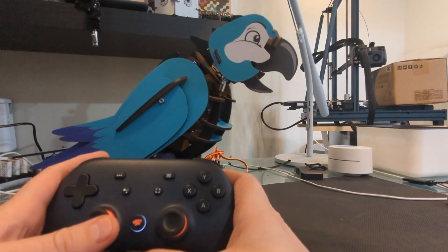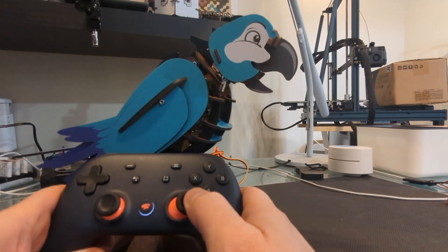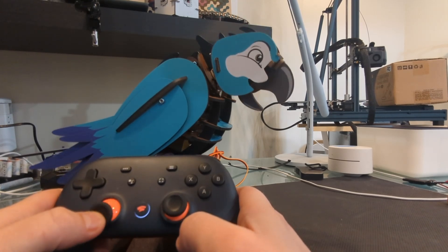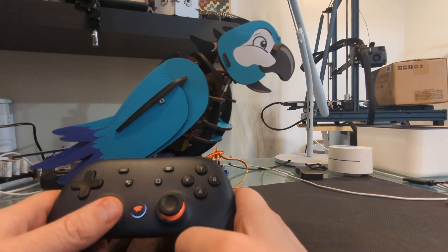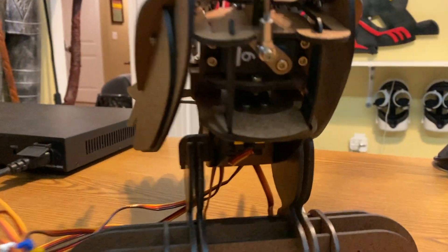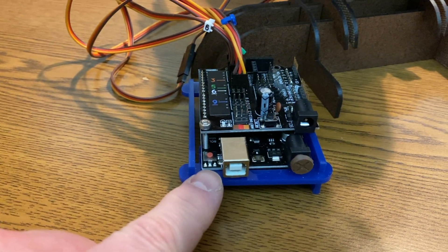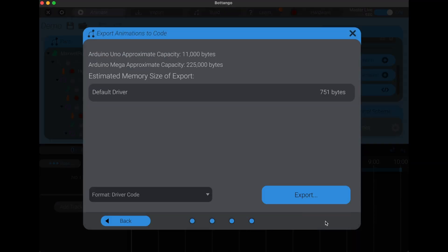Maxwell has multiple motors to control different positions of the robot. Each motion is a degree of freedom, so Maxwell has four degrees of freedom: one for his wings that can move in and out, one for his mouth that can open and close, and two for his head — one for moving it side to side and one for moving it up and down. The BotTango kit uses servo motors to move, and those servos are run by a semi-custom Arduino Uno. The default for running the servos is to connect the Arduino to a PC with a USB cable, but you can also export the animations and upload them directly to the Arduino.